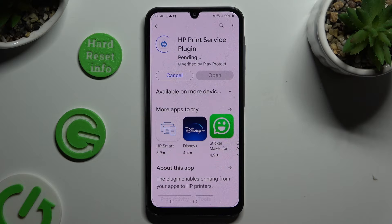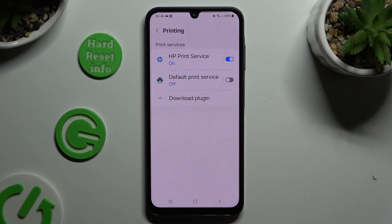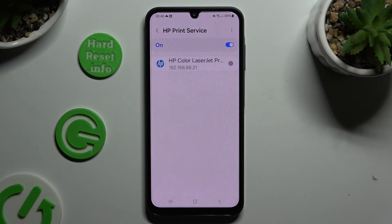When it's ready, just go back to the same settings, then click on it and wait again.